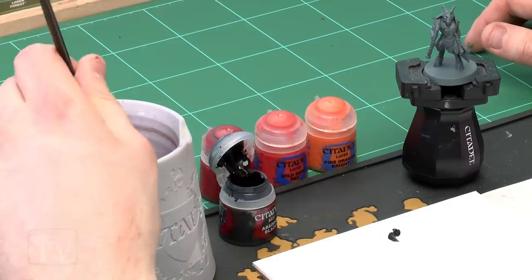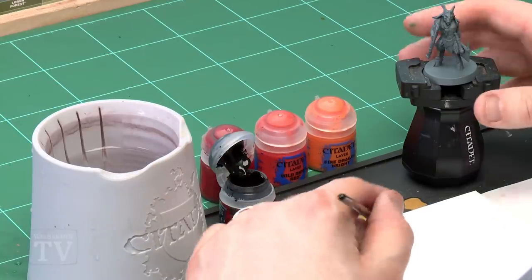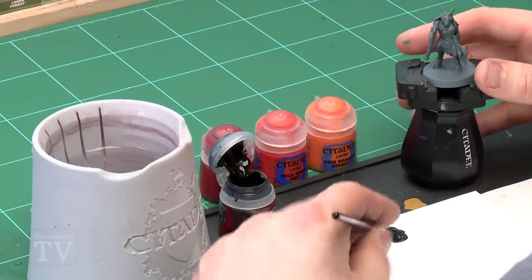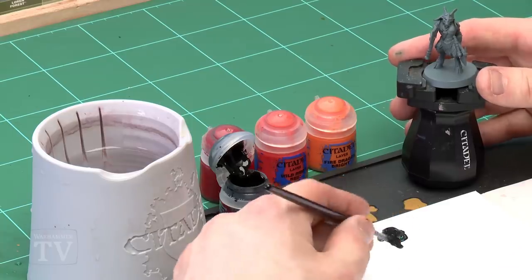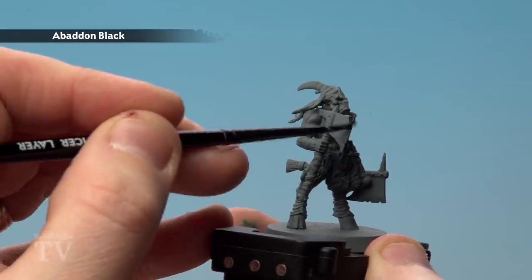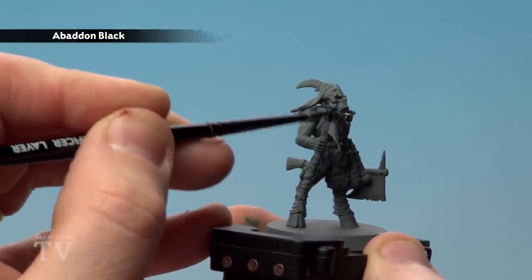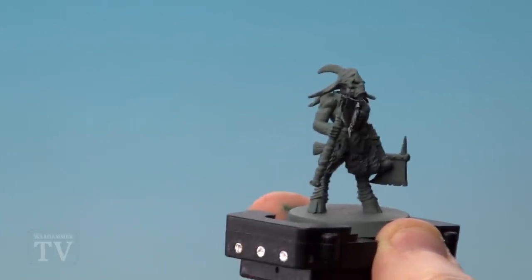First of all, let's start with Abaddon Black. I'm going to be painting the horns and the axe on this guy, and when we get to the fire effects themselves I'll be using dry brushes and doing some recess washes, using the same colours at each stage. So let's get some of that black on — just base coat the axe. You might have to do a couple of coats on the grey, but one should be enough, and I've got the horns to do as well.